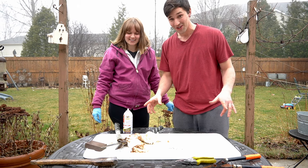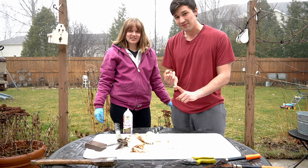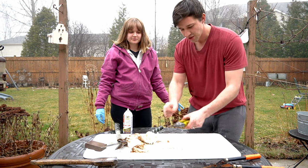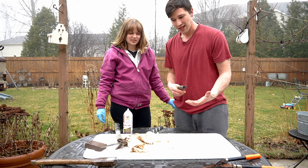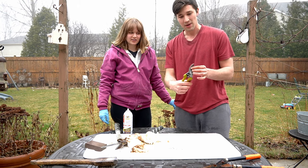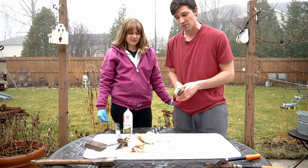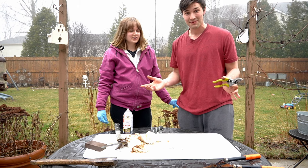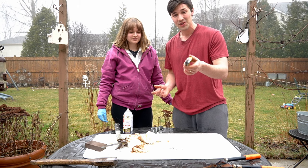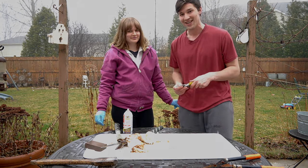After doing this, what you want to do is take WD-40 or a mineral oil and coat your entire tool with that. It's going to help seal it up and keep the coat stronger for many years to come and help prevent rusting. So that's it for today's video — I was really surprised with the results. I hope you guys were too, and definitely try this at home. Thank you all so much for watching, and happy gardening!